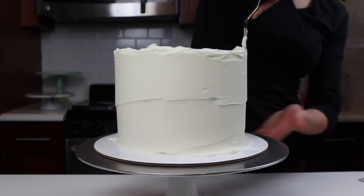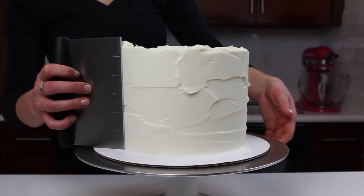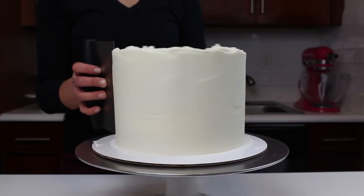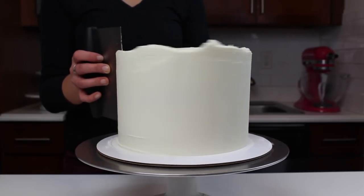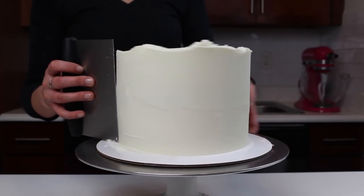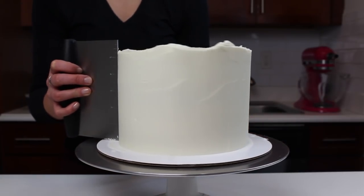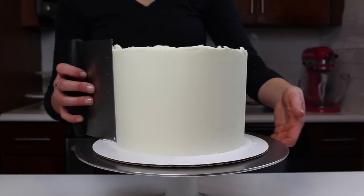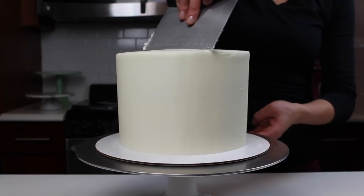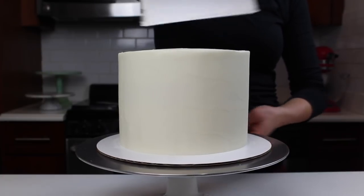Once I had done my best with my large offset spatula, I moved on to my bench scraper. When you're smoothing with your bench scraper, you want to make nice long strokes around the cake. You want to apply a light amount of pressure — enough to pull the frosting around the cake, but not so much that you scrape off everything you just added. It's a bit tricky to get the pressure just right, but it gets easier the more you practice. Using my bench scraper I then dragged the overhanging frosting at the top of the cake into the center with some gentle strokes.